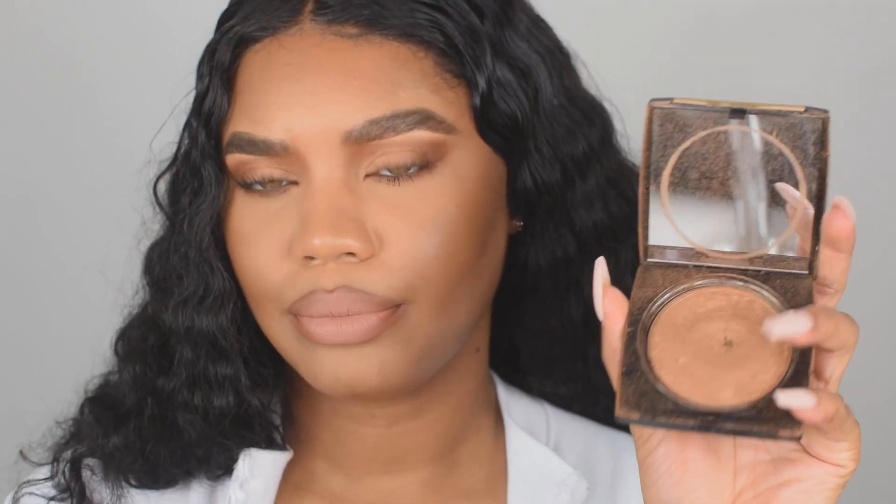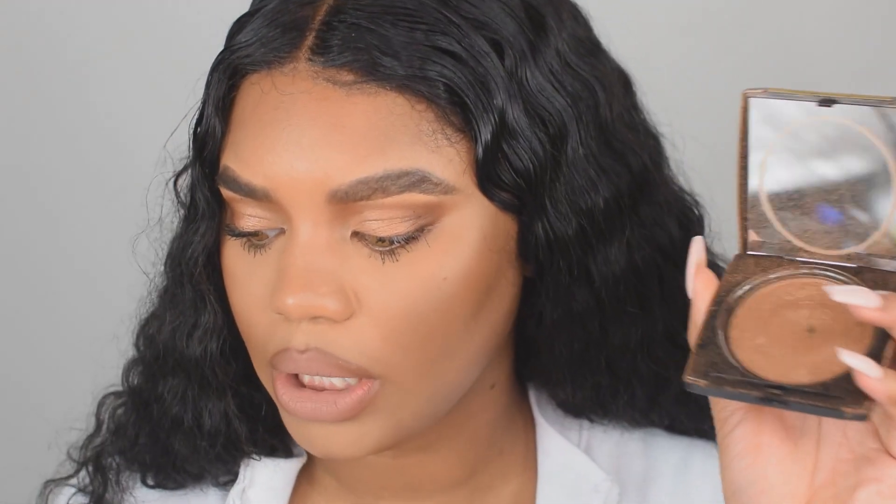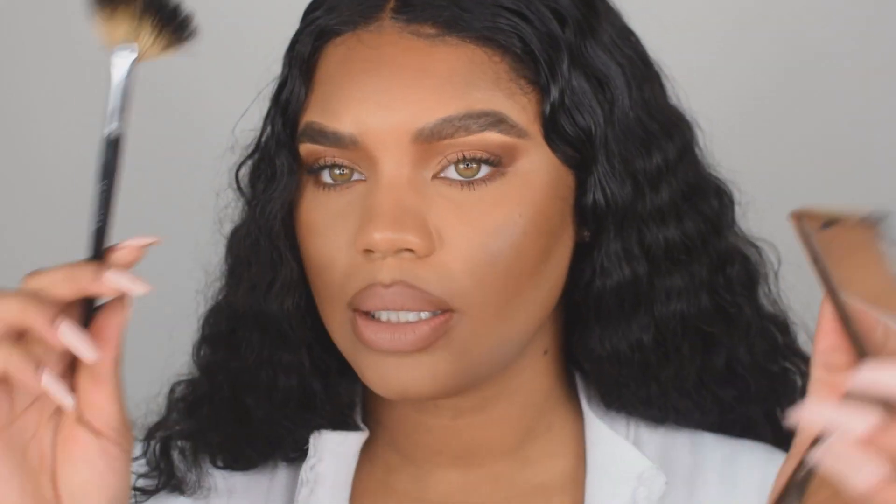For highlighter today, I'm going to be using Lancome's Dual Finish Highlighter in Dazzling Bronze — it is the perfect shade for my color. It's a little bit of bronze but it's giving you that shimmer of a highlight that you would expect. I'm going to use my Sephora fan brush to apply that.